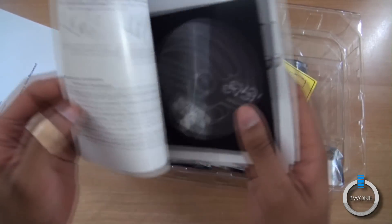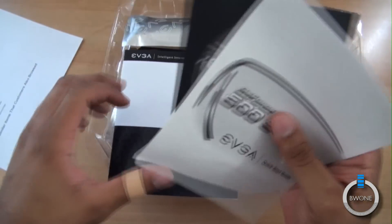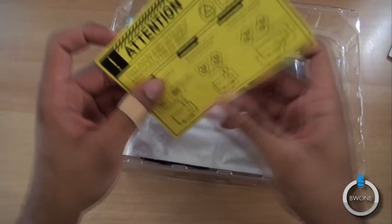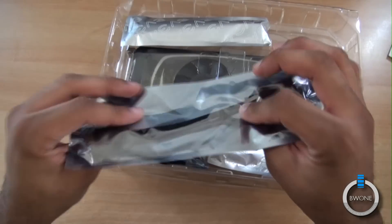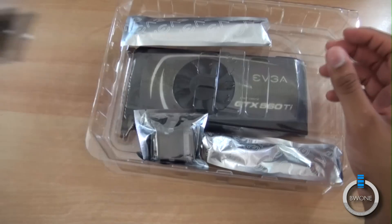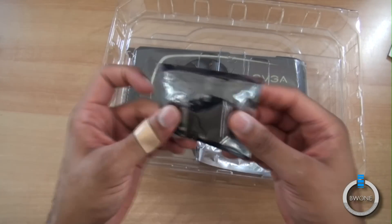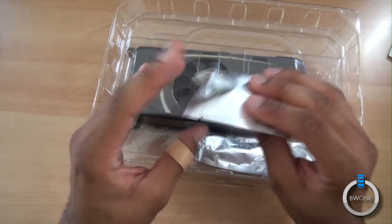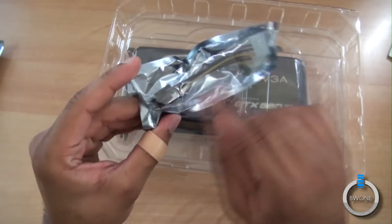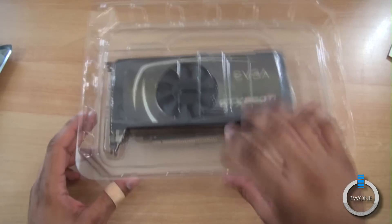You have the user guide, which 90% of you aren't going to read. It comes with a nice case badge — I'll probably add that to my case. And the drivers on CD, you can just get those online, so why even bother. On this side, we have the mini HDMI to full HDMI adapter. There's a power adapter here, a DVI to VGA adapter, and another power adapter that converts to a 4-pin. And there's the graphics card itself.